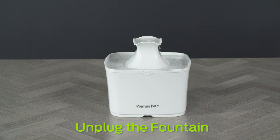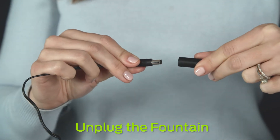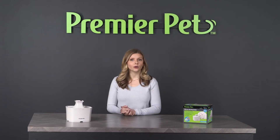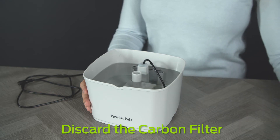Begin by unplugging the fountain from the wall and disconnecting the inline plug from the adapter. Pick up the fountain by the wall and take it to the sink. Separate the tower tray and discard the carbon filter.